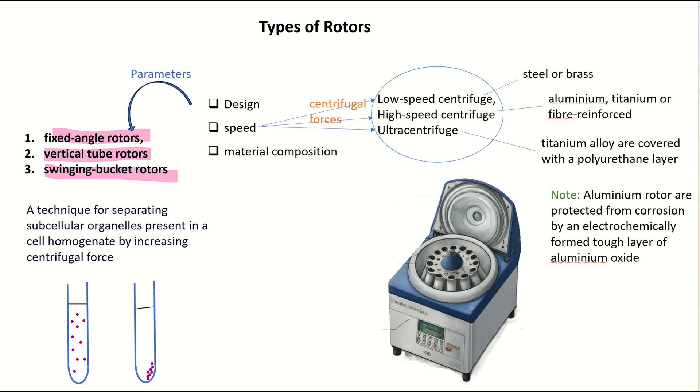Companies name these rotors as per their design, speed, and material composition. Speed is the most important parameter. Depending upon speed, the rotors used in low speed, high speed, and ultracentrifuges experience different centrifugal forces. Under the influence of these differential centrifugal forces, particles separate out from the suspension.